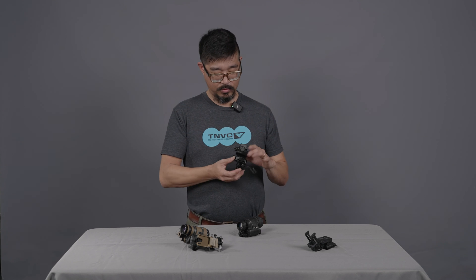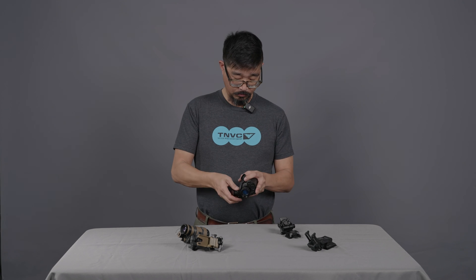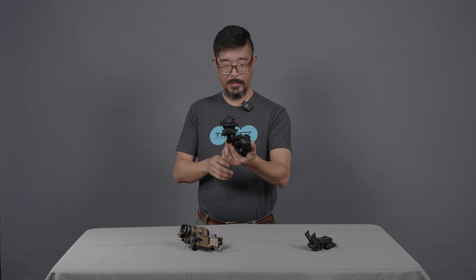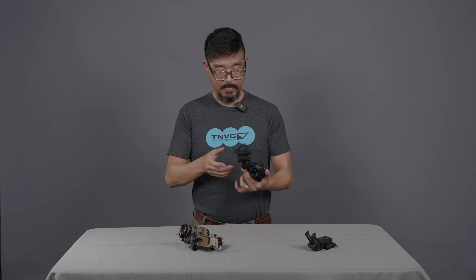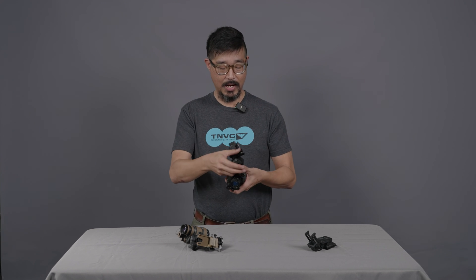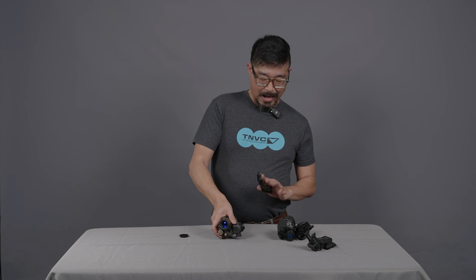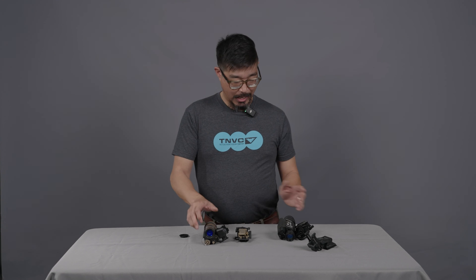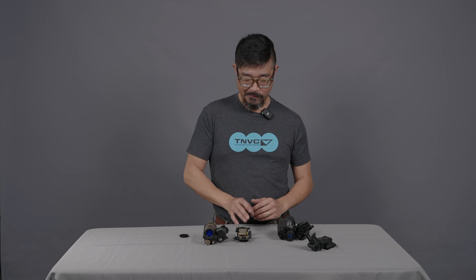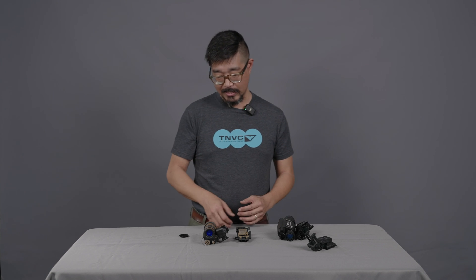Wilcox also makes a dovetail-style J-Arm adapter that can be used with the PVS-14. Most PVS-14 mounts give you the option to swap from one eye to the other — that's why this dual dovetail adapter has two dovetails. I'm not going to go deep into which eye to use, as that's a whole other video, but my preference is to use the dominant eye most of the time.